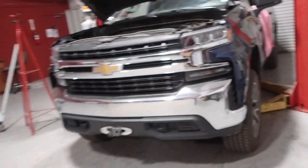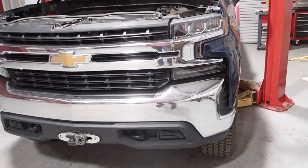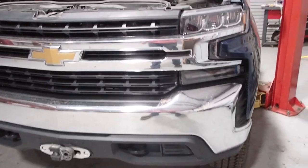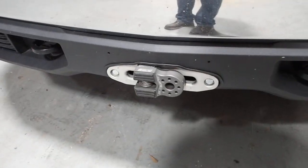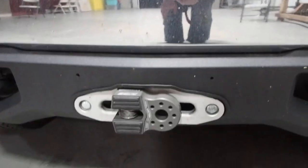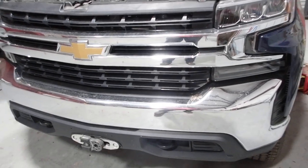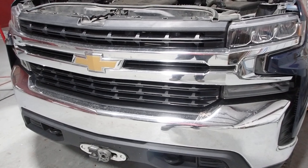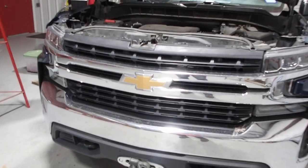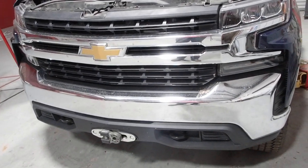This is a 2020 Silverado Z71 — I wanted a winch but didn't like what I was seeing. I wanted to keep the factory look and did not want a huge bumper on it. I looked up hidden winches and found another fellow here on YouTube — I'll try to give him credit, but I can't remember his name — who also has a Silverado and did his own hidden winch setup.